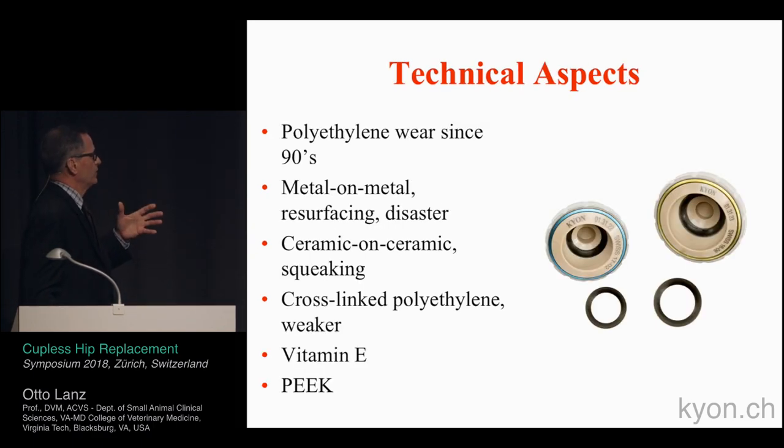Some of the technical aspects: the acetabular component has always been the weak link to the total hip system. Polyethylene wear products have been well experienced. Dogs take many more steps and stress the implant far more than humans do. Metal-on-metal has always turned out to be a disaster, generating a lot of wear products. Ceramic-on-ceramic, if you search YouTube, you'll find people who have videotaped their hips producing a squeaky noise with every step.